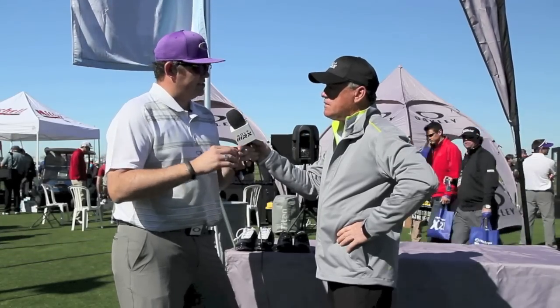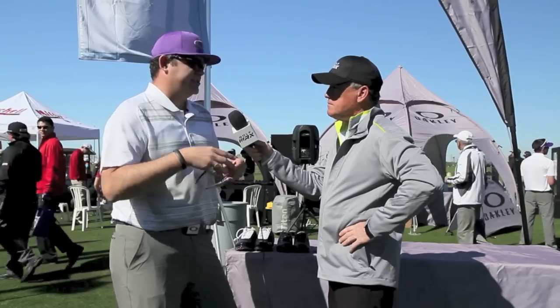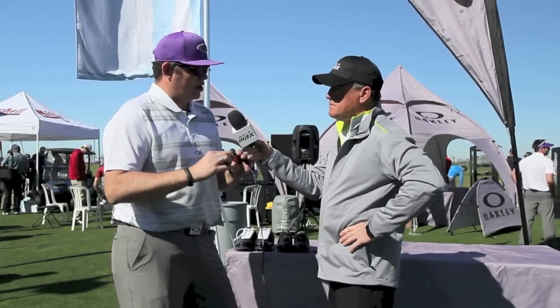So we have a G40 Transition Lens — this lens is actually going to change as the light conditions change. The Transitions Group has been great with us; we've worked a lot with them. So we have our G40 in this as your golf-specific lens.